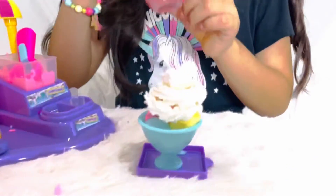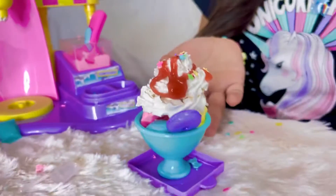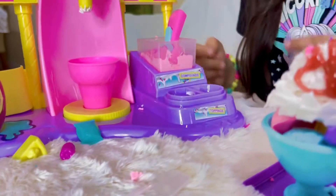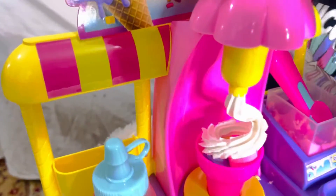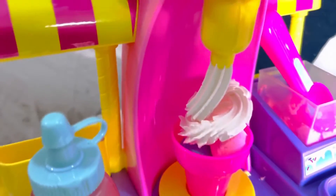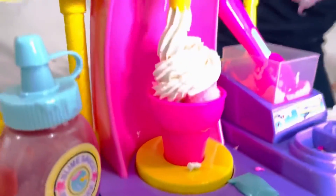Now I'm going to put the chocolate syrup on. Let me open it, I'm going to squeeze it out. Now this scoop is finished. Now I'm going to use the cone. I'm going to put this on here. So this time I'm going to use blue color. I already made one, now I'm going to make the second scoop.